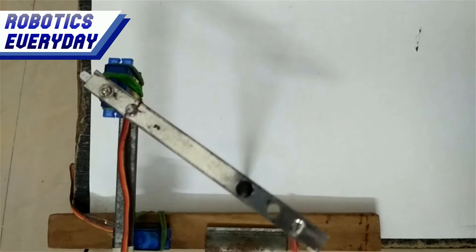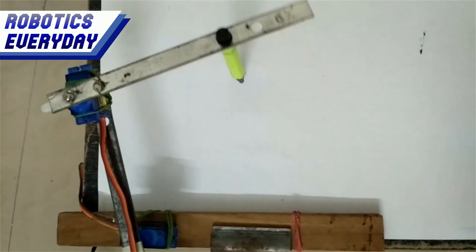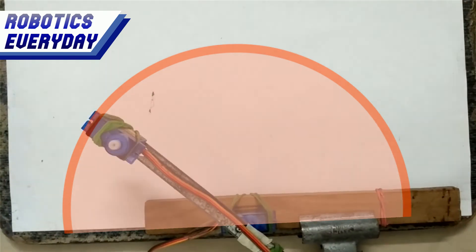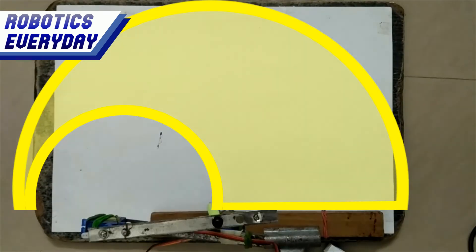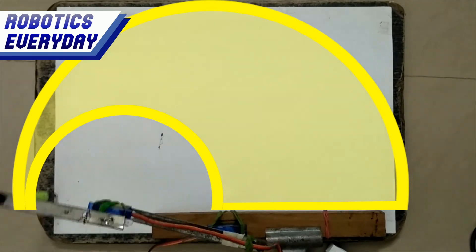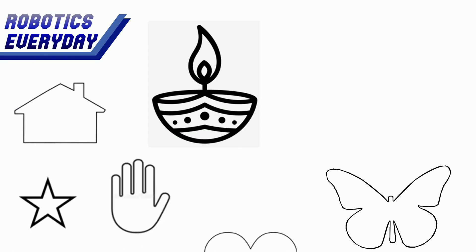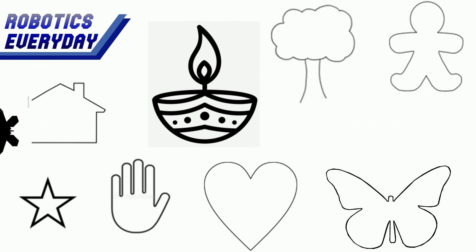This is the real robot with two motors, two links, and a pen as the end effector to trace. The first motor will cover a certain area, but to reach a particular point, we require another motor. This is the working envelope of the robot — any point within this area can be reached. We will be drawing two-dimensional or flat images and tracing their outlines with the robot.